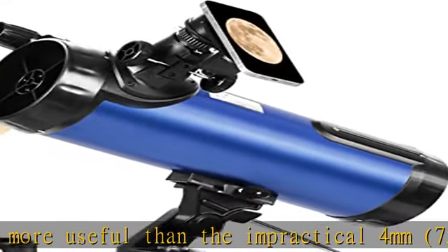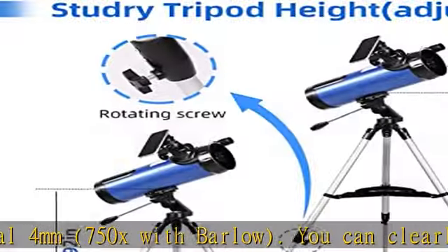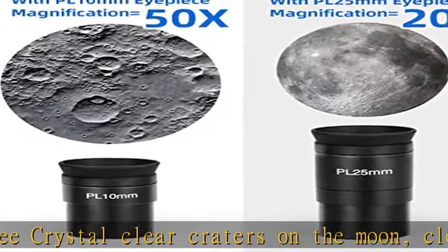Sharper views with fully coated optics and glass lenses create stunning images and protect your eyes. You are able to see the polar ice caps on Mars quite nicely, and you could even make out surface detail.